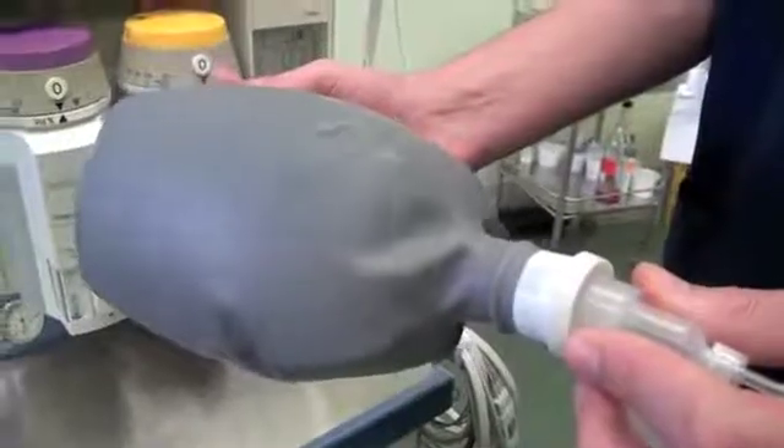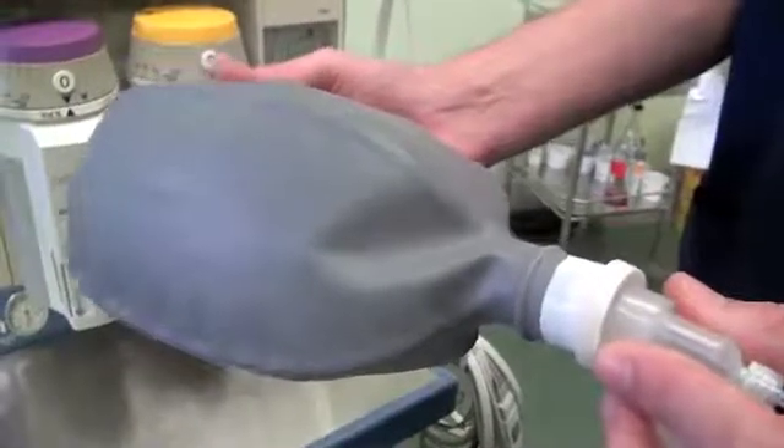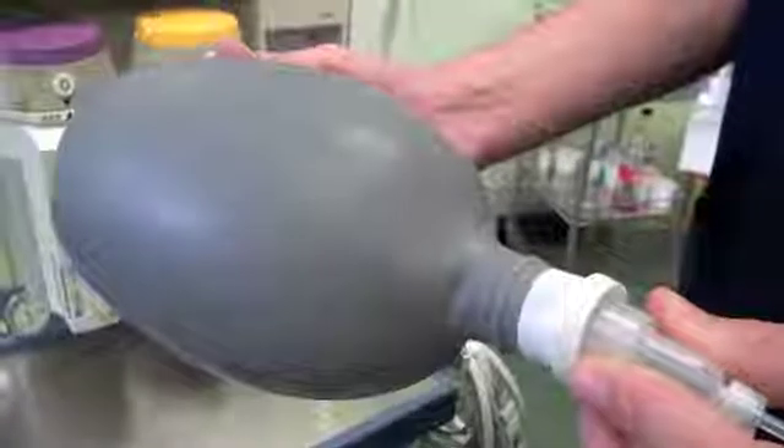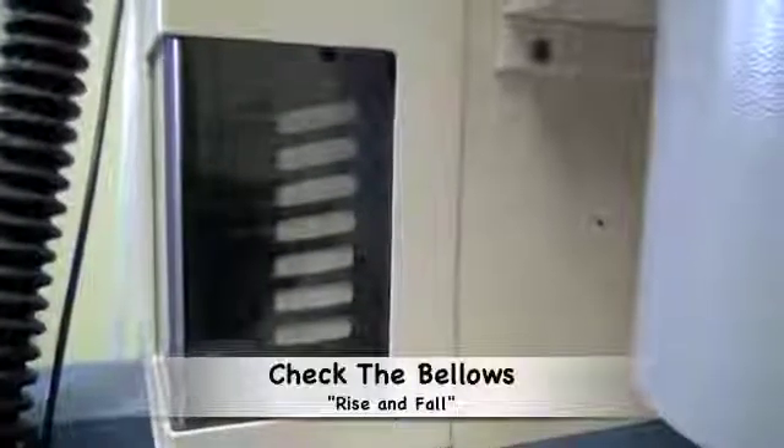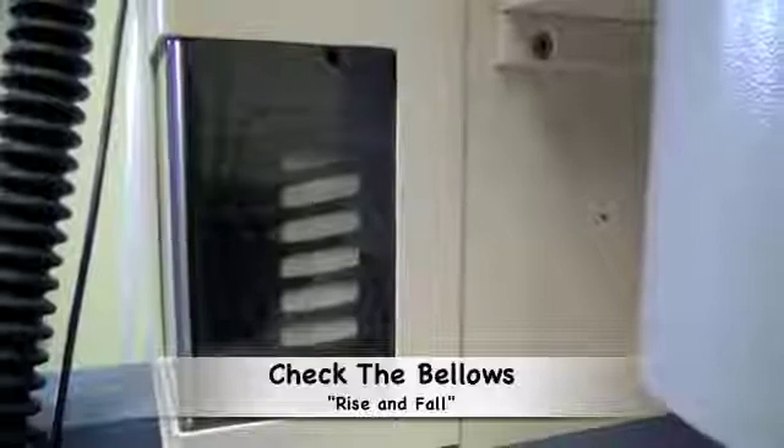If the ventilator continues to work and the bag continues to inflate and deflate, this means there are no leaks and the system is working. One needs to watch and assess the movement of the bellows to ensure that the bag is seated correctly and also to ensure that there are no leaks.